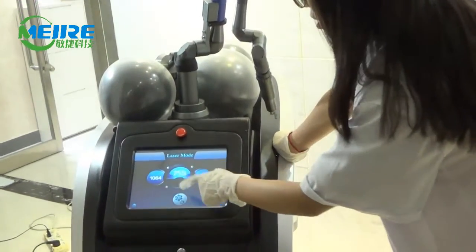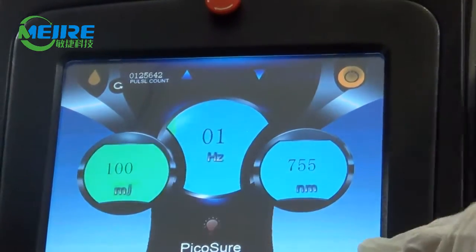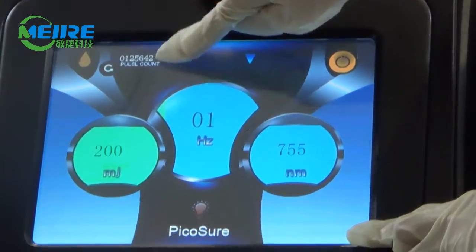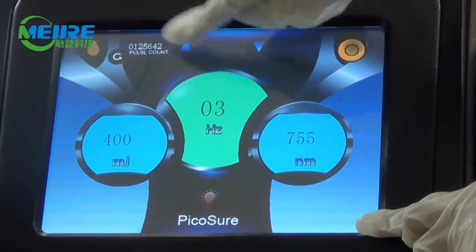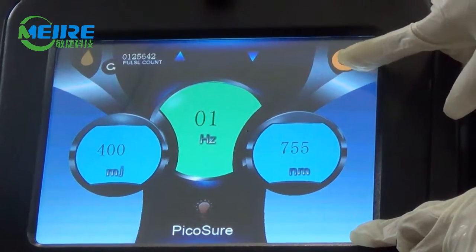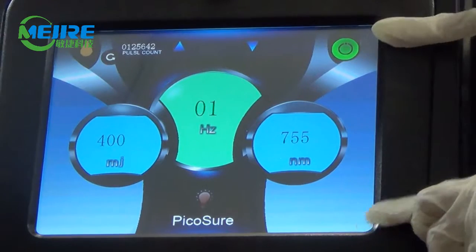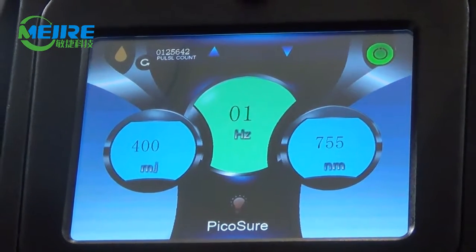Press it and you will see this interface. We adjust the energy and adjust the frequency. Press here when it turns green color — it means you can shoot.